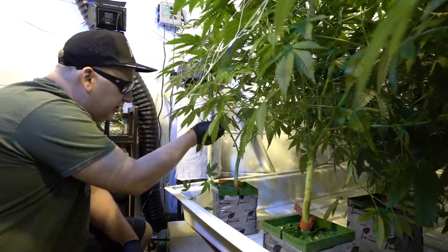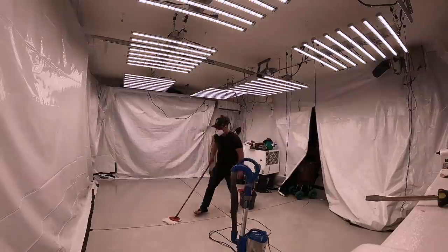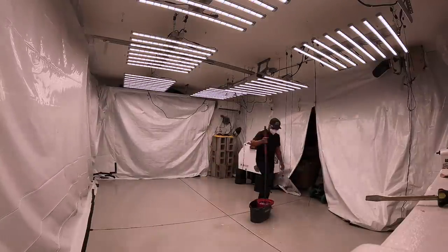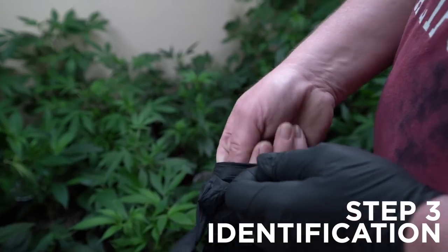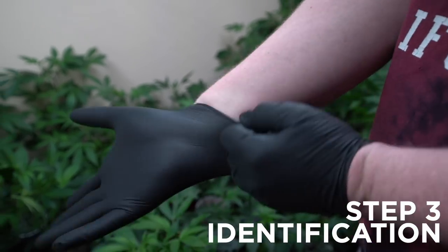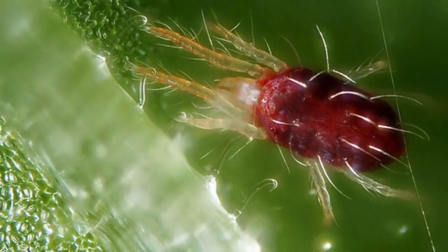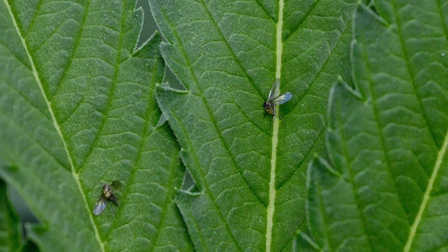Maintaining a clean grow room is important because pests thrive in rooms that are dirty. If you have a spill on the ground, clean it up with a clean towel or mop — don't reuse a dirty towel or mop because you're promoting pests to enter your garden. Once you feel your grow is clean, it's time to get familiar with identifying the enemies you want to avoid in your rooms, such as powdery mildew, downy mildew, mold, spider mites, aphids, whiteflies, broad mites, russet mites, and fungus gnats.